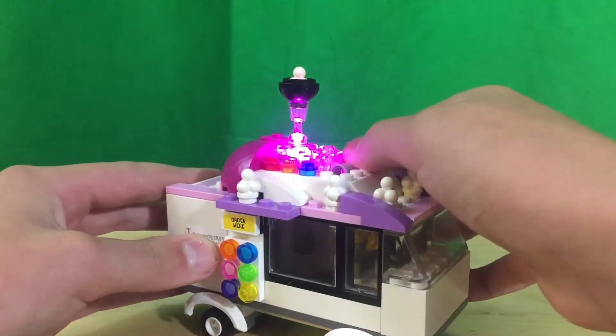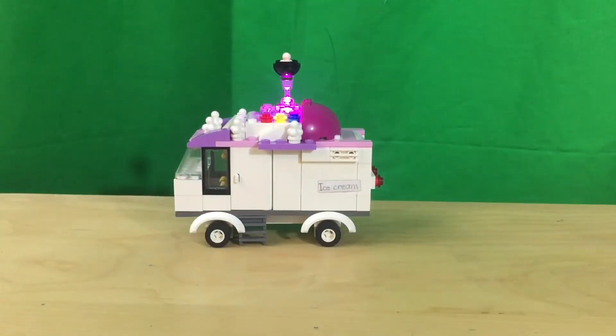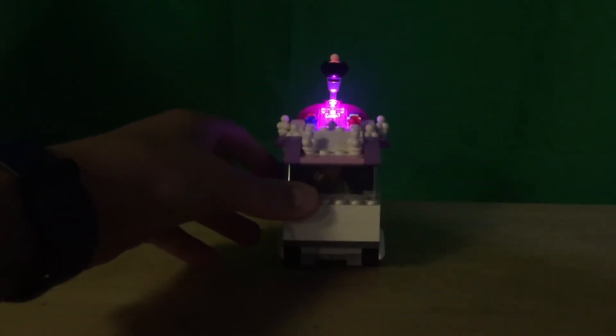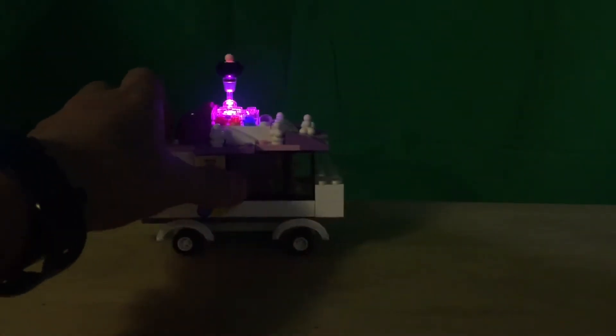This lights up to display the ice cream at the top, so at night it's still visible.